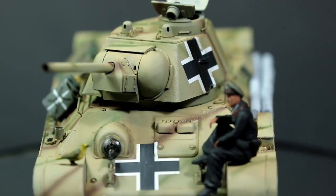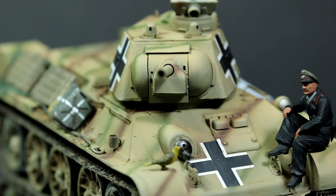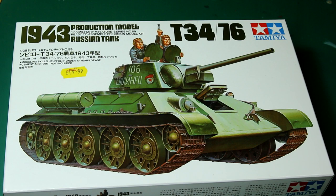Hello guys, in this video we're going to be building this captured German T-34. I've been wanting to build a T-34 for a while, and I came across this kit in my local hobby shop and thought I'll just go for it.